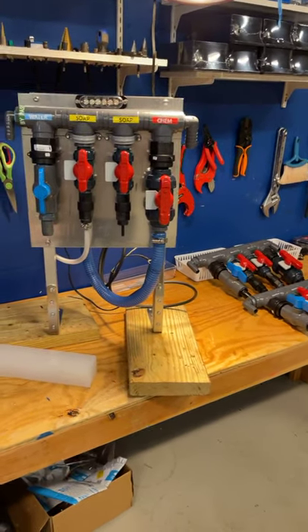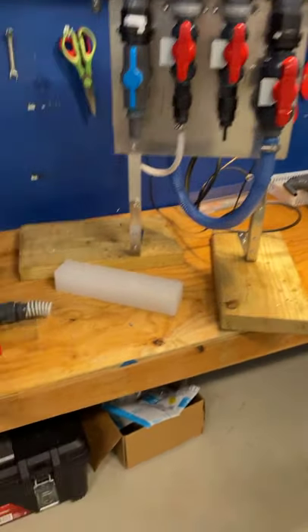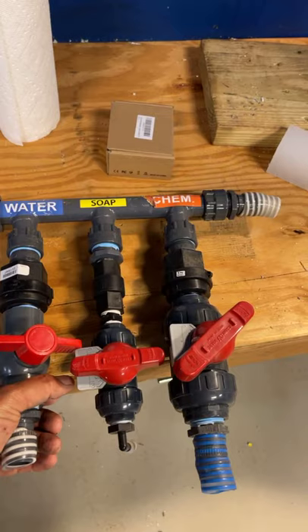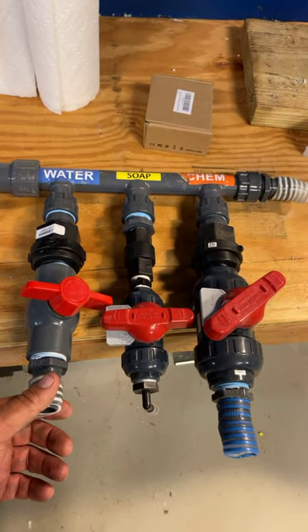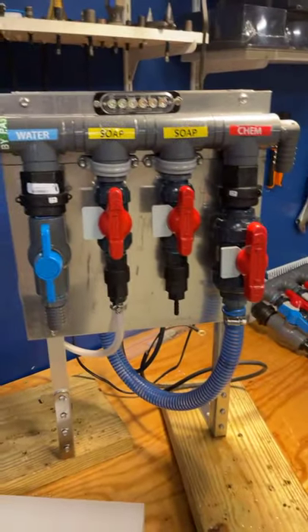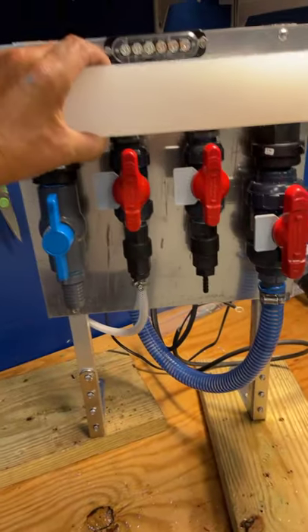Anyway, just want to bring you up to date. If you've got the current manifold and it's working, it's great — don't worry about it, you're in good hands. Then we went to this next one, and we'll be going to this new one.